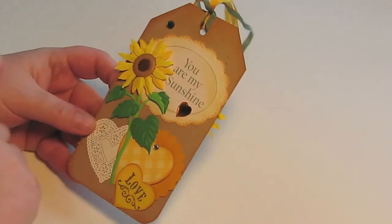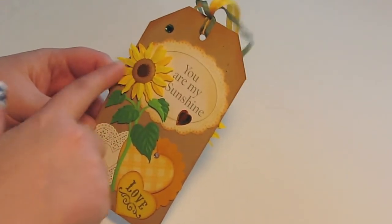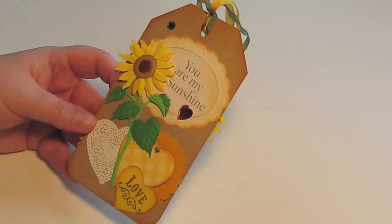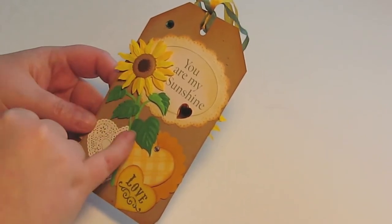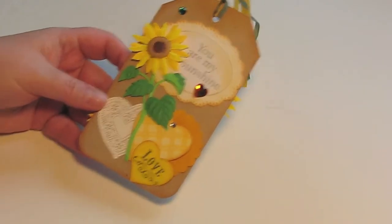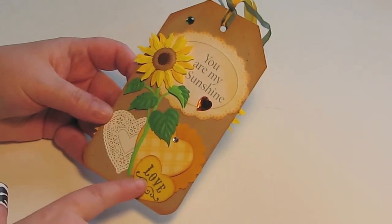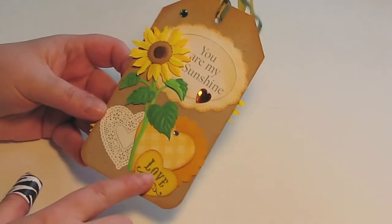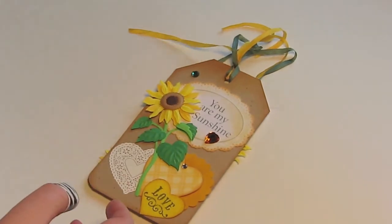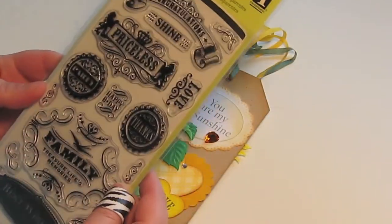I've got a little bit of bling that I've had in my stash for a long time. This is a sticker — I don't know where it's from, it wasn't a name I recognized, I've had it for a really long time. The paper is from my stash. This 'love' is a stamp from Inky Dinky Doo stamps.